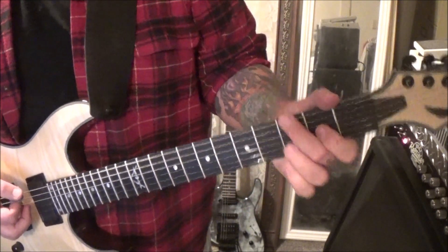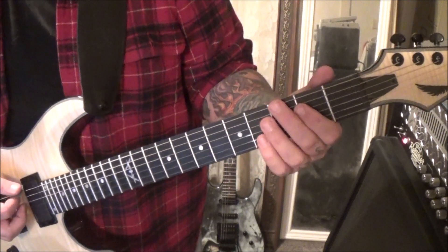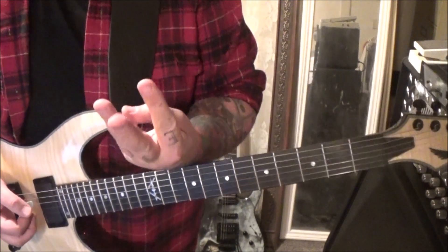The next part: 3rd fret low E with your middle finger — you're going to bend it a half step, into an E5 power chord which is open E, 2A. Strum that twice, rest, and then 1, 2, 3. You're going to do that 3 times total.